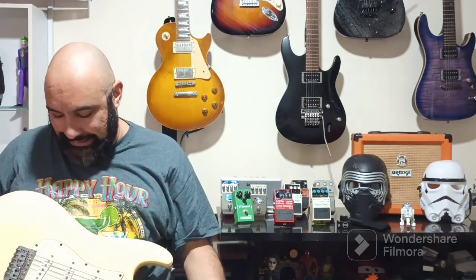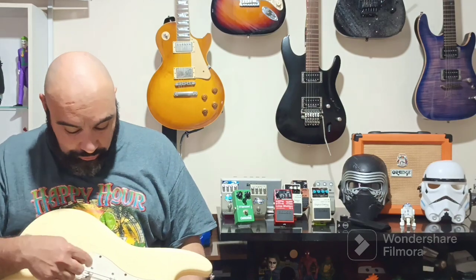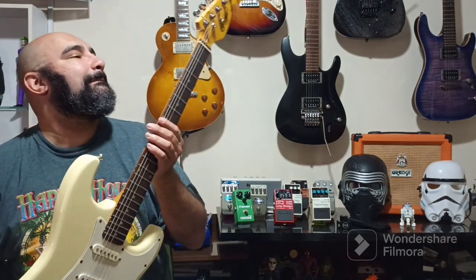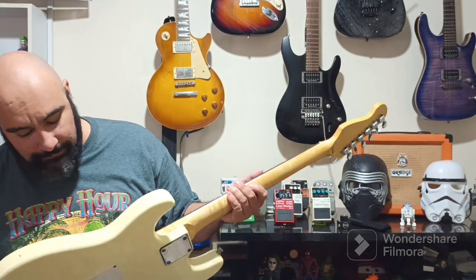Os captadores dela não são lá muito bons, mas eu tenho um captador Fender single coil — não tenho nenhuma guitarra com single coil — o original dessa Fender aqui. Então eu vou colocar nela. Vou mostrar ela pra vocês e eu confesso que eu acho ela muito bem feita, muito bem acabada.